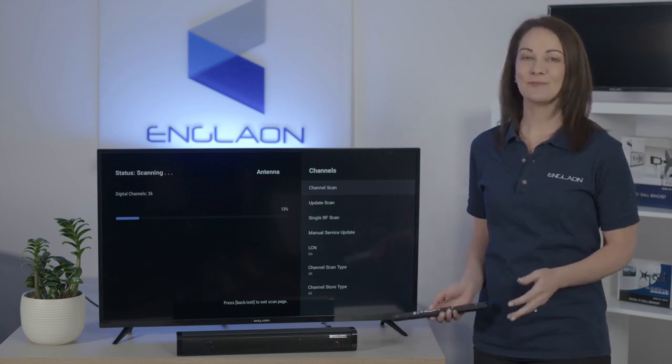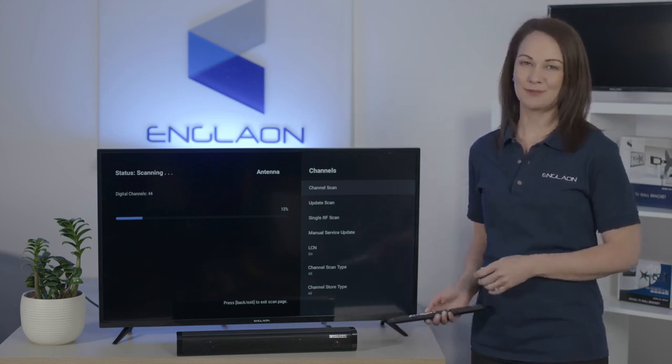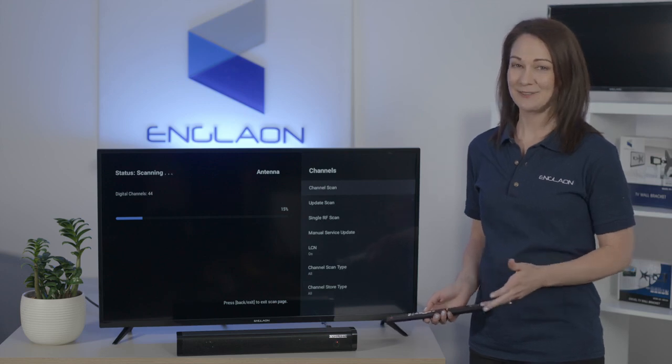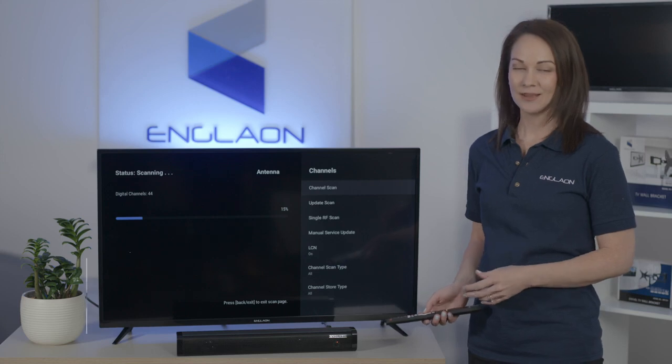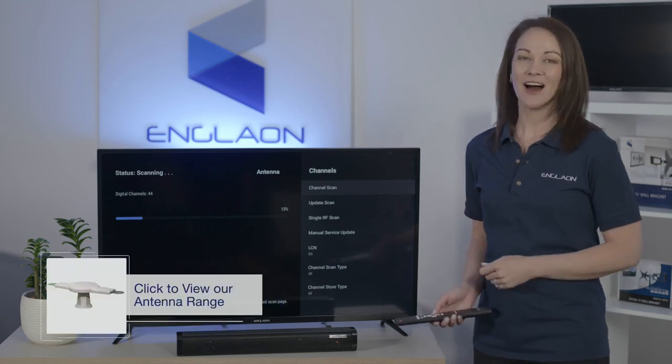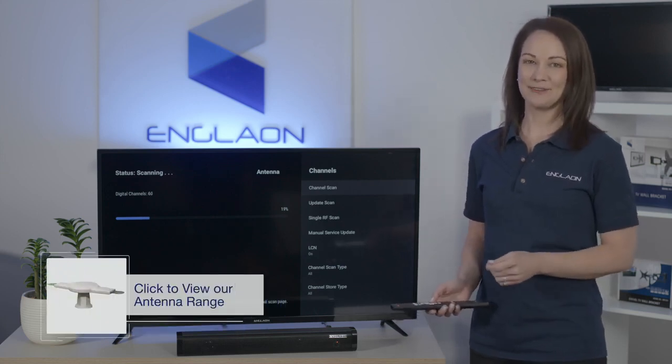Please note you will need to repeat this process every time you move to a new town. And of course this won't work if your TV isn't connected to an antenna, but Englon offers high quality antennas to suit your caravan needs.